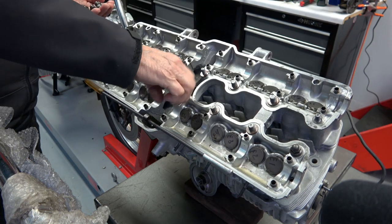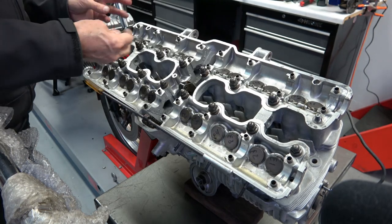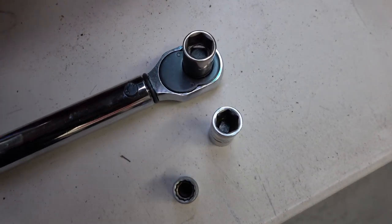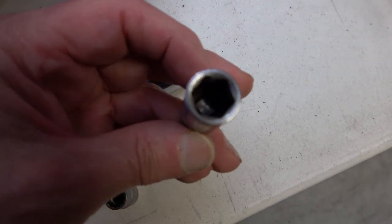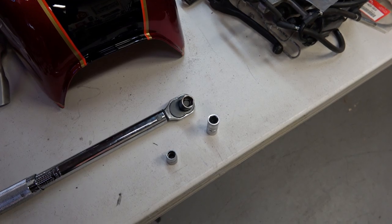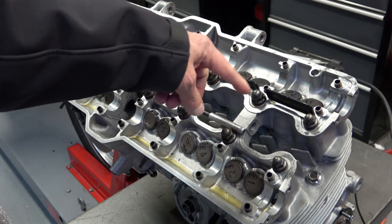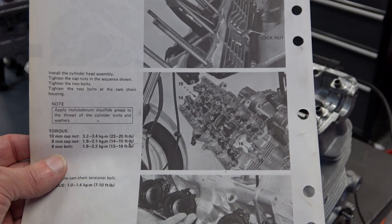There are two different sizes of cap nuts: a 14 millimeter and a 12 millimeter. I'll point those out — there's two sizes, 12 and 14 millimeter. I use a six-point socket rather than a 12-point socket because you get a much more precise attachment to the nut. The 14 millimeter caps are in the center all the way around, and on the ends and in the middle of the head are the 12 millimeter caps.